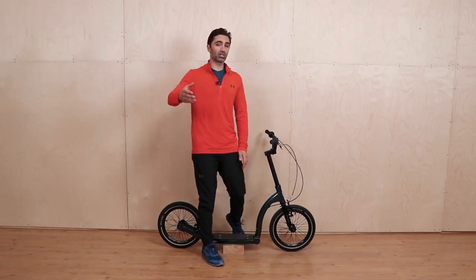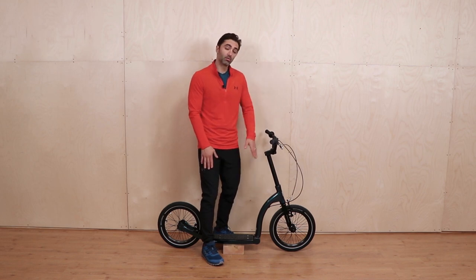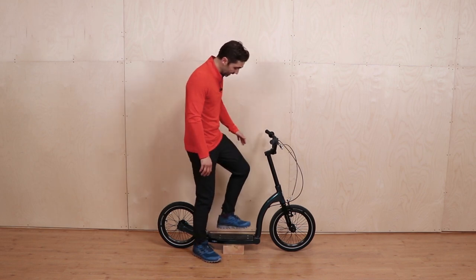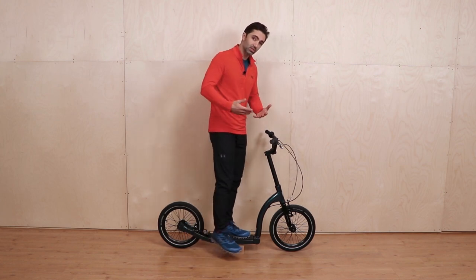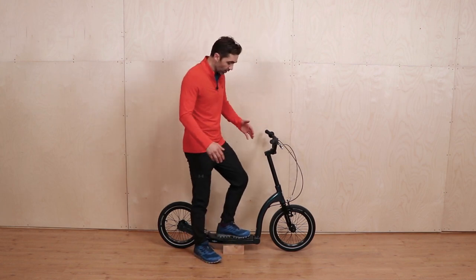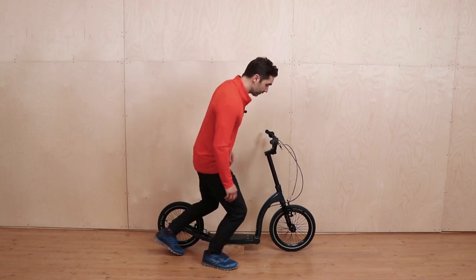In today's video we're going to be talking about switch kicking — what is it, how to do it and the best techniques. So what is switch kicking? Basically it's the art of changing from one leg to the other. Your standing leg is on the platform, you can't just kick on one side, you need to swap. The actual art of switch kicking is where you kind of hop over from one foot to the other.